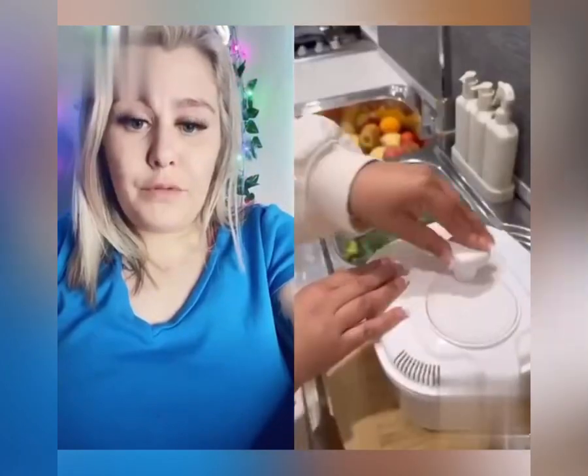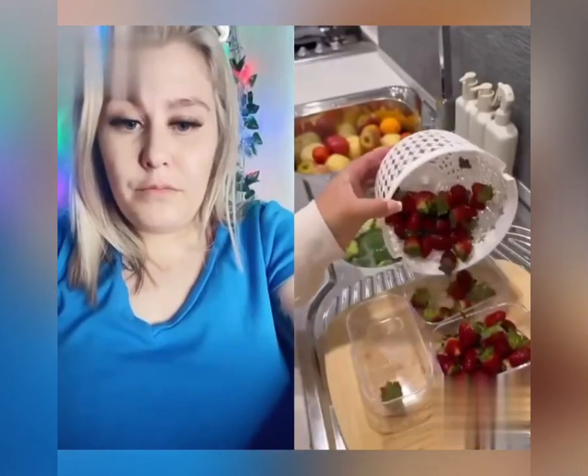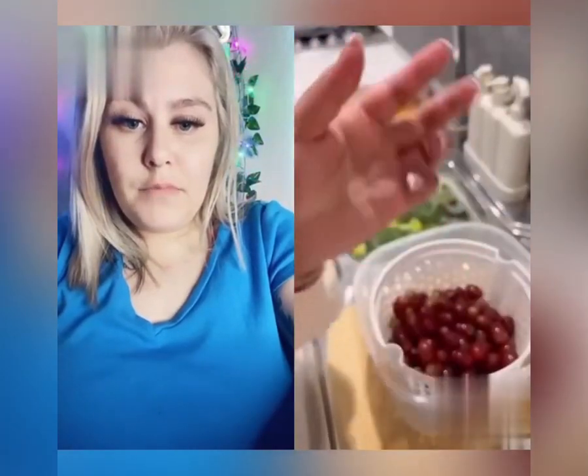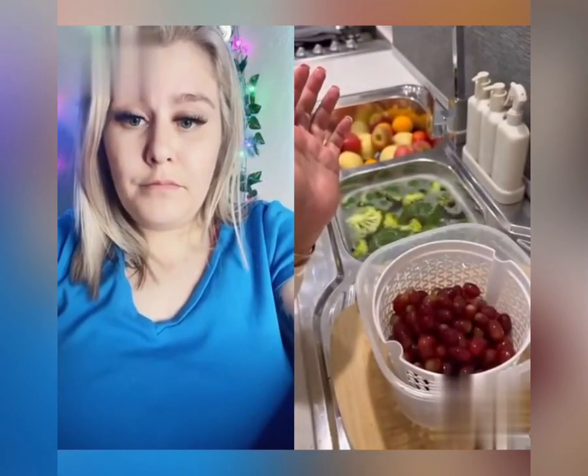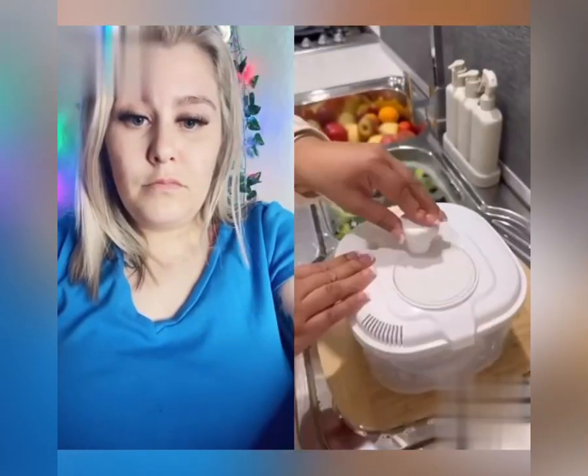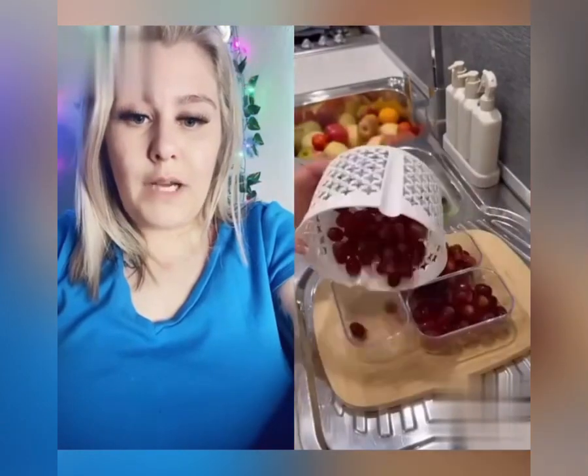I love fruit. What does that machine do? Does it dry it? What does it do? It's gotta dry it.